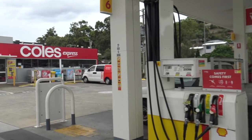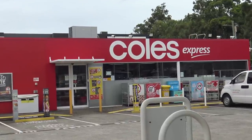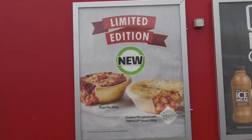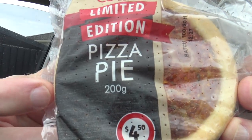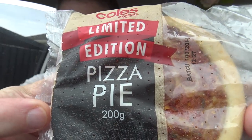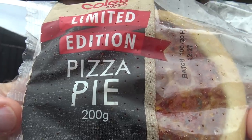G'day guys, Greg here. You know the other day I went to the Coles Express to try the pizza pie and the Tabasco chicken pie. Now, they only had the Tabasco chicken pie left, so I went again today. Here we go — the Coles Express Limited Edition Pizza Pie. It's 200 grams worth, which is why I'm not weighing it with my scales. Plus, I don't bring them everywhere.